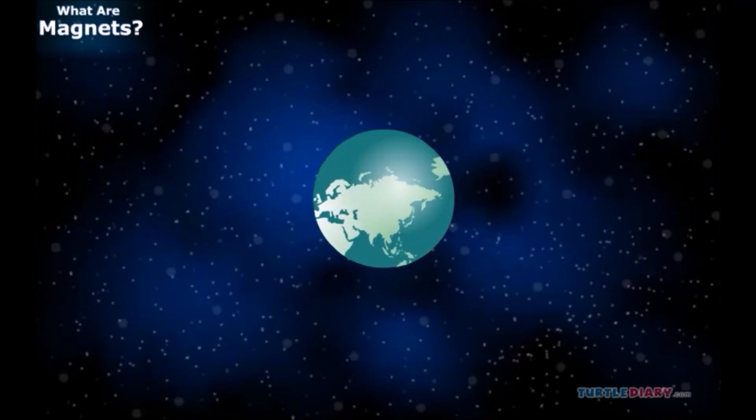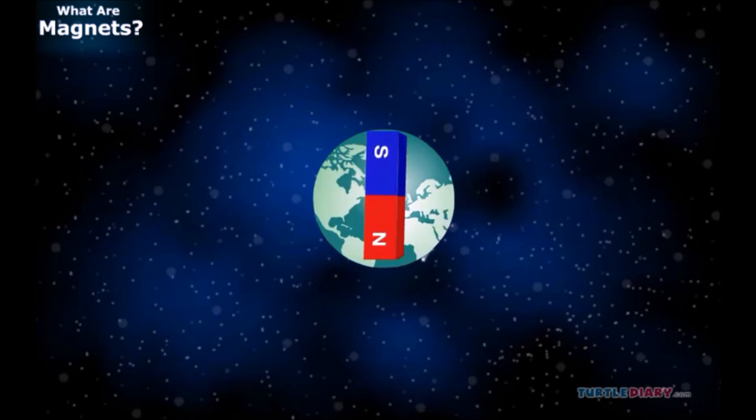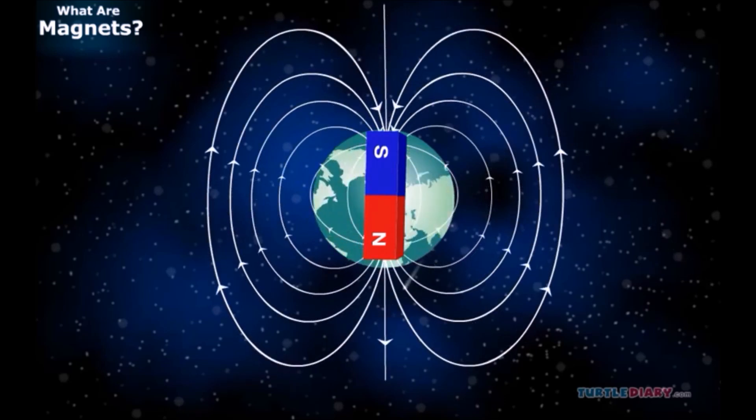This works because the Earth is like a big magnet. There is iron inside the Earth, and that gives our planet its magnetic field.